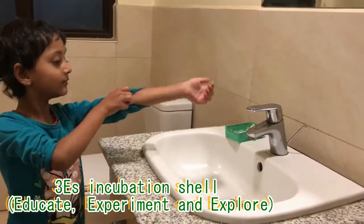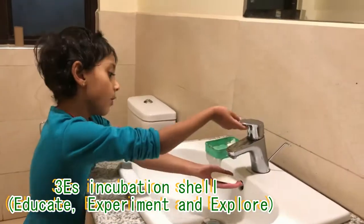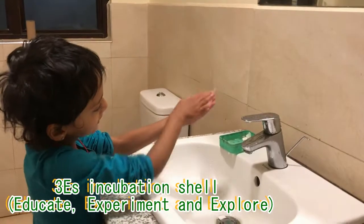The first step: you lift up your sleeves so you don't get them wet. Now you take it, open it and close it so it doesn't go to waste.